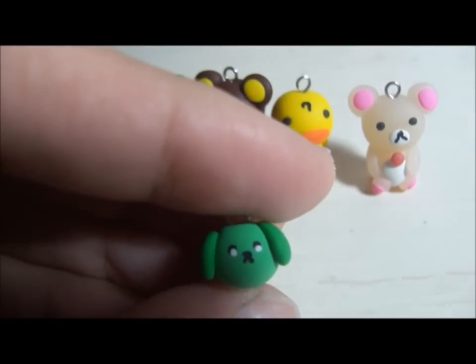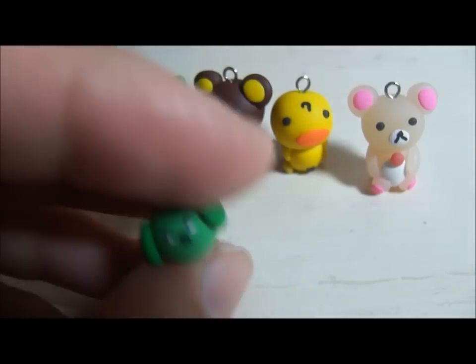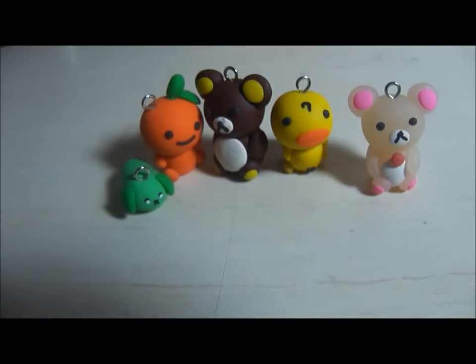The last charm I made for today was a random Mamashiba, and this is my first one. I think I kind of messed it up with the acrylic paint that I added — the white acrylic paint — so it just looks like that. By the way, none of these are glazed. So those are the charms that I made today.